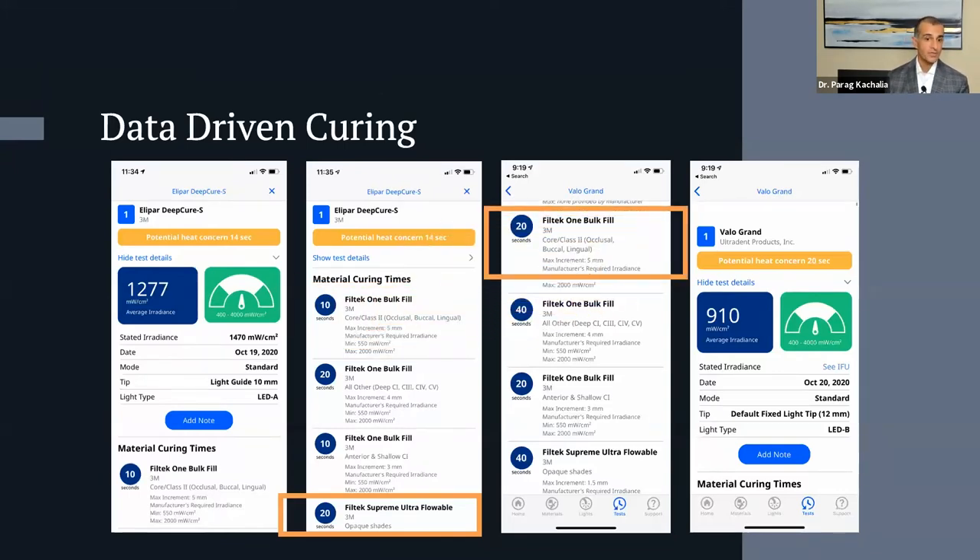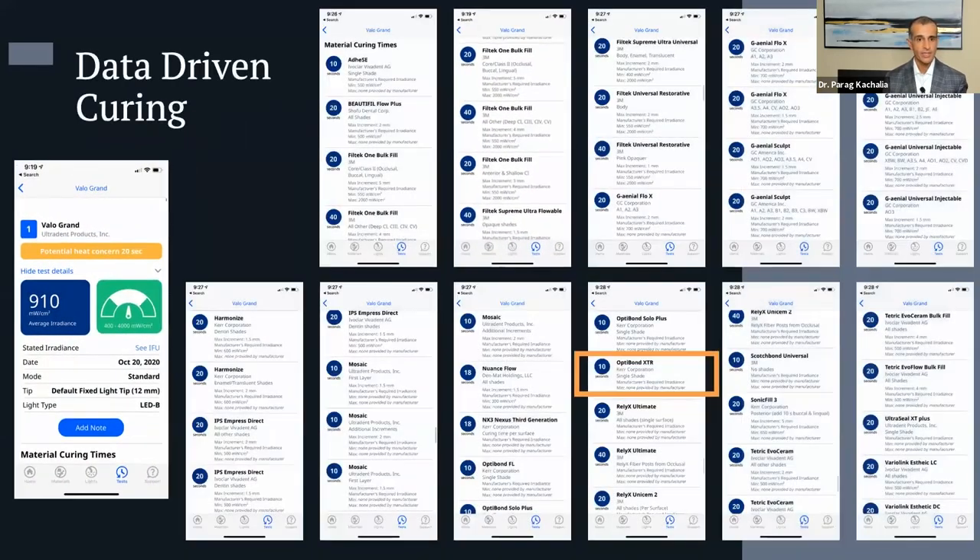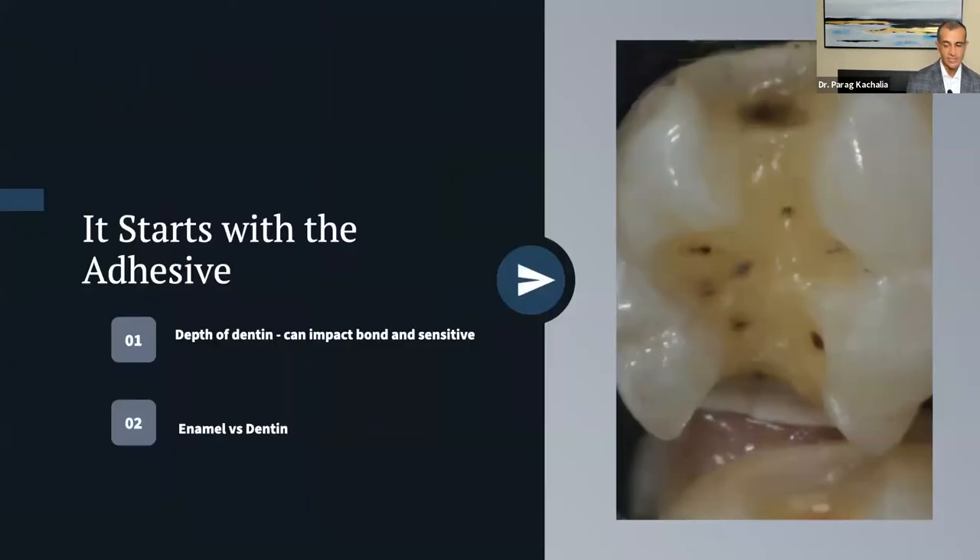As you test your lights ideally on a daily or at least weekly basis, you start to see how each light performs in each operatory. You label them, add notes. If you have multiple curing lights and use many materials, it tells you the curing time for each combination — for example, with the Elipar, Filtek might take 10 seconds, but with the Velo, Granite might take 20 seconds because the output is slightly different. Filtek flowable might be 20 seconds with the Elipar, and 40 seconds with the Velo. For adhesives like Optibond XTR or Scotchbond Universal, that might need a 10-second cure. It's all very focused — down to the shade and capacity of materials being used.